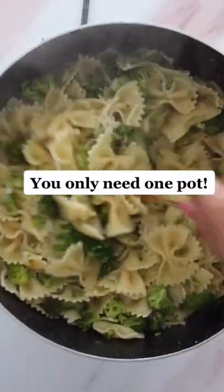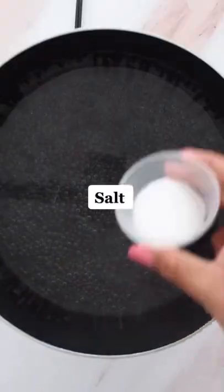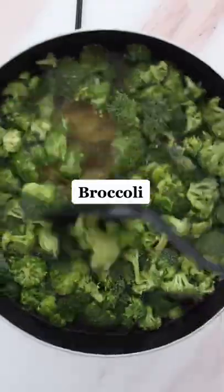Let me show you the easiest 15-minute pasta your whole family will love, and you only need one pot to do it. Boil a pot of water, add some salt, your pasta of choice, and a bag of broccoli. I promise even the pickiest eaters will love this.